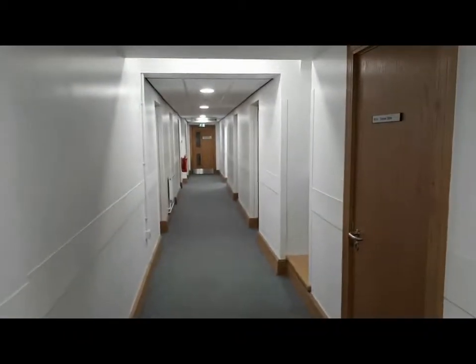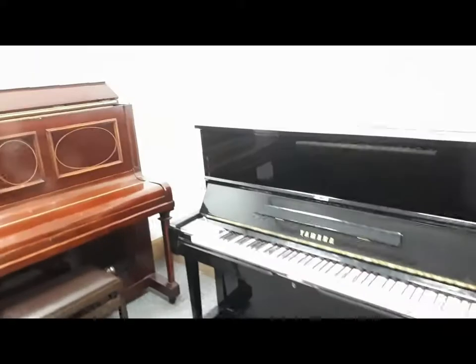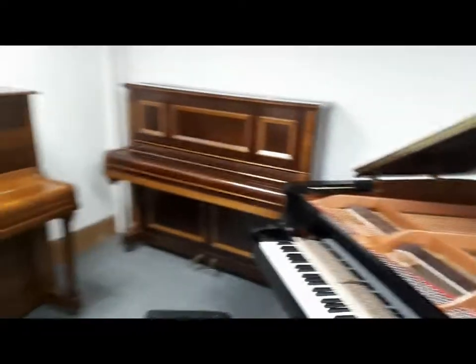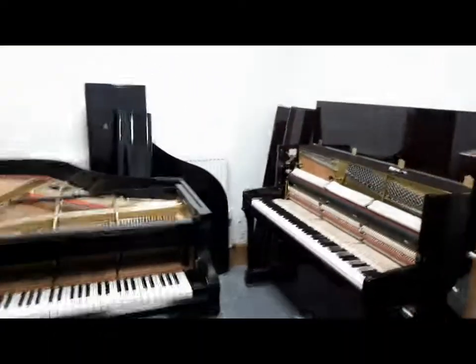And here we have the tuning booths! Now, there are usually two to three pianos in each room. As you can see, we go in each room — some rooms have got grands in as well, most of them have got uprights. In fact, I think all the practice rooms have got uprights, but a couple of them have got grands in as well. Tuning booth, tuning booth, tuning booth — more tuning booths.